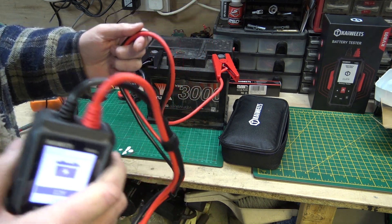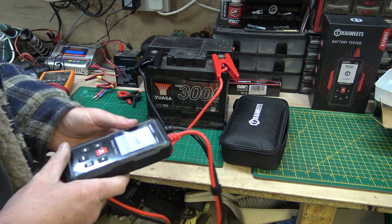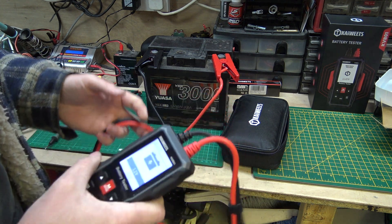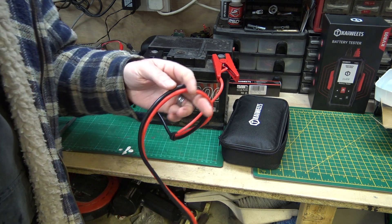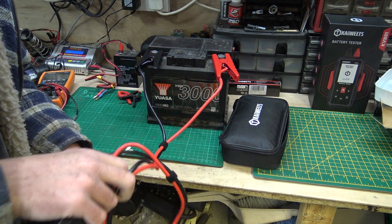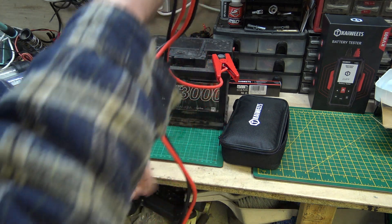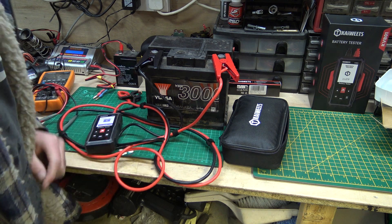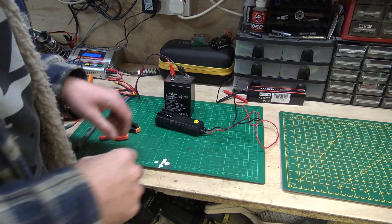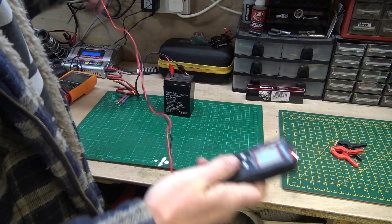The fact that the lead is so long means you can literally put it on the car, go sit in the driver's seat, start the engine and look at it — no problem. A lot of battery testers only have a short lead so you're tethered to the battery. But this thing is brilliant, absolutely brilliant. Let's go back to the multimeter and have a look at this six-volt battery — it goes in those little kids' Jeeps.